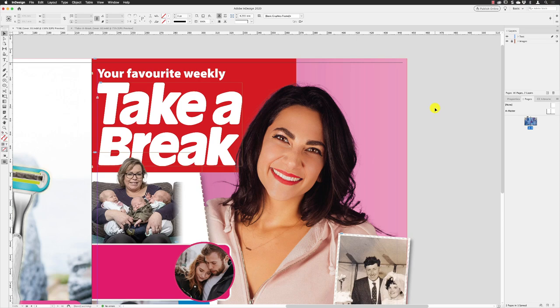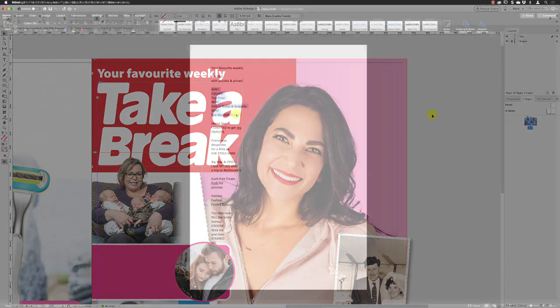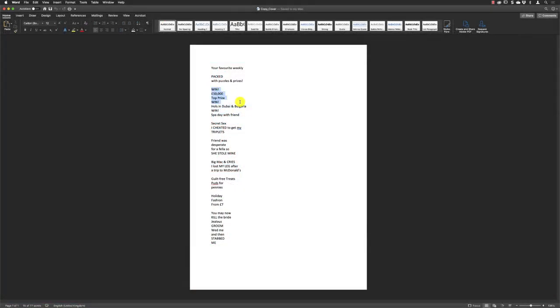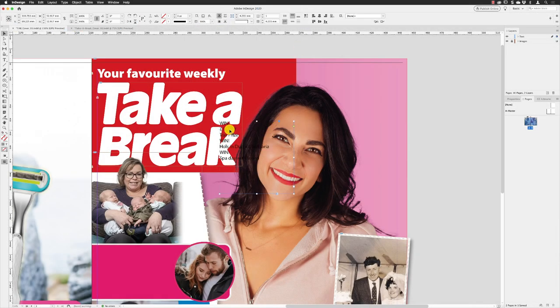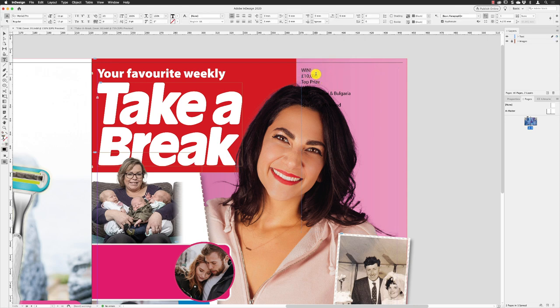Now we need to add the text that appears in the upper right-hand side of the cover. I'm going to jump to Word to copy that and paste it in here. Jump back to InDesign and paste it into its own text frame, position it up at the top right corner into the top margin. Make this really wide and bring it all the way down to give it plenty of room because the text is going to be quite big. Double-click on the text frame and press Command A or Ctrl A to select all the text.